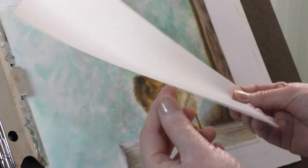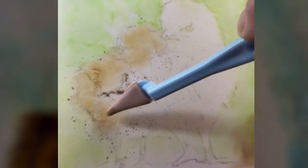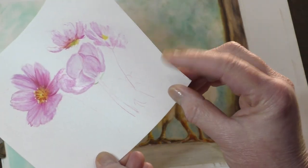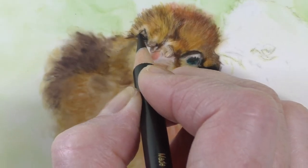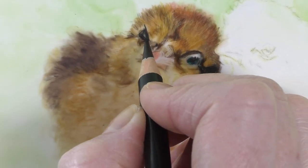Drafting film offers an ultra smooth surface that allows colored pencils to glide effortlessly. Unlike traditional papers, drafting film is non-absorbent, preserving the vibrancy of your colored pencil pigments and maintaining sharp details.